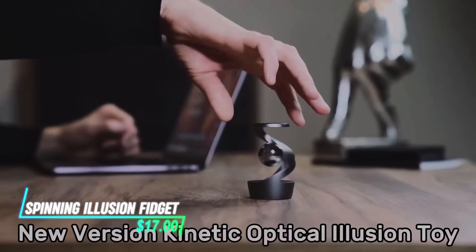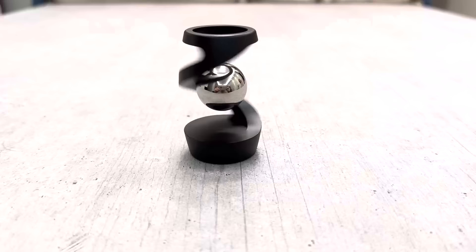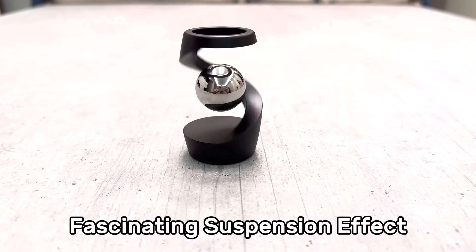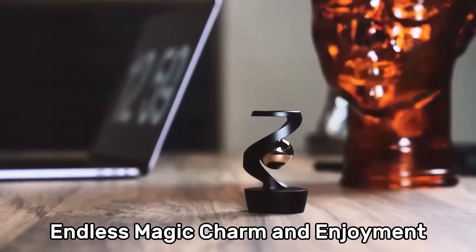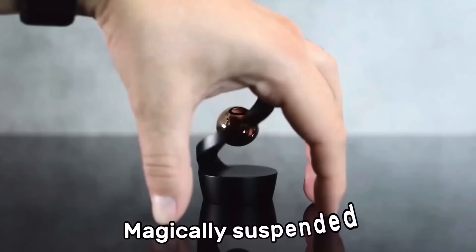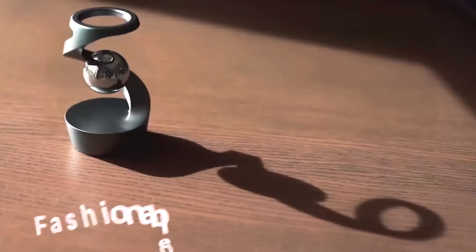This spinning fidget consists of a central axis with weighted discs that rotate independently. When spun, these discs create an optical illusion of floating or twisting motion due to their contrasting patterns or colors. The fidget provides a satisfying sensory experience with its smooth spinning action and visual effects.